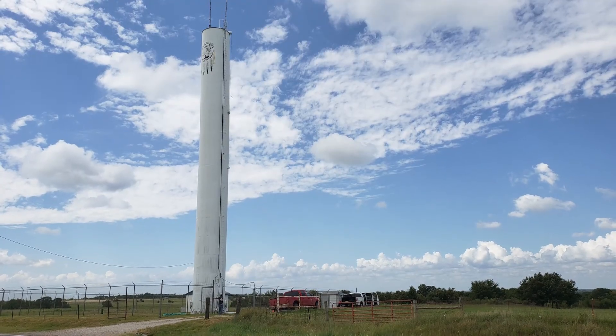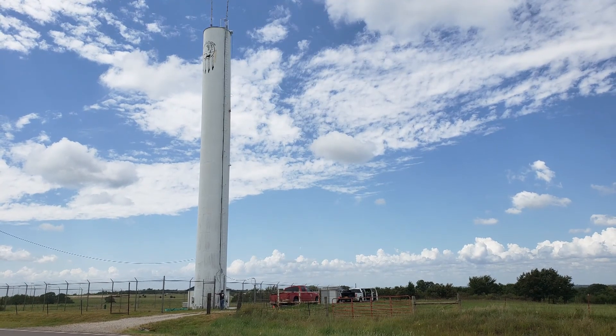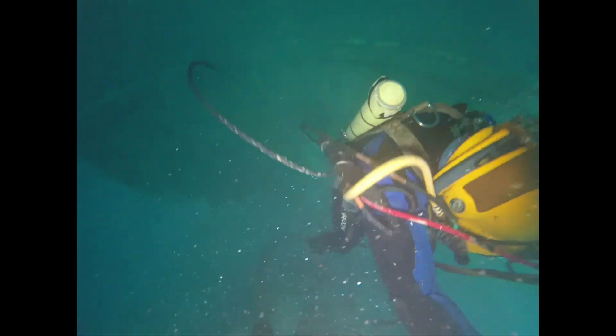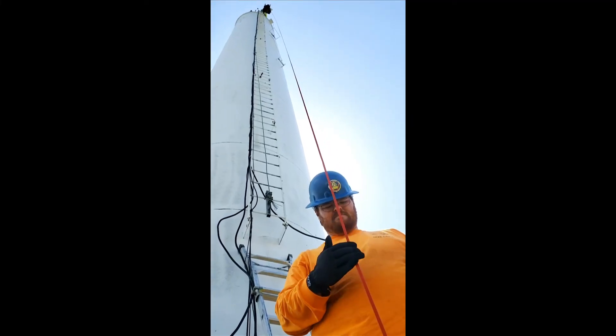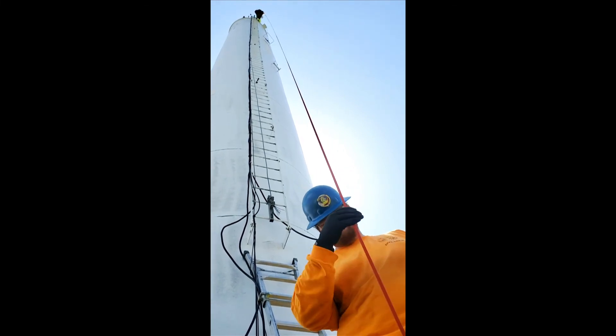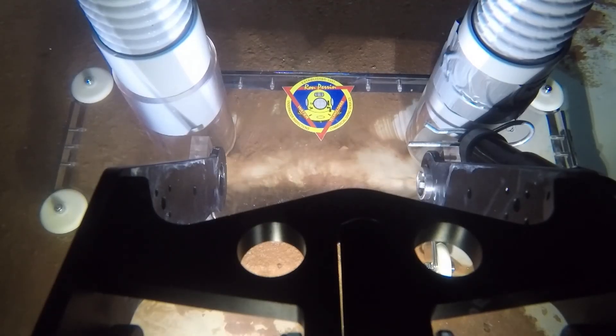We purchased Wally to clean standpipes. Although we've been cleaning water tanks and towers with divers, it gets a little more challenging when the standpipes are over 100 feet tall and it's incredibly deep water for the divers to enter. So we introduced our robot to go inside and make its way down to the floor of the tank, and it can stay there as long as it needs to to clean the water.